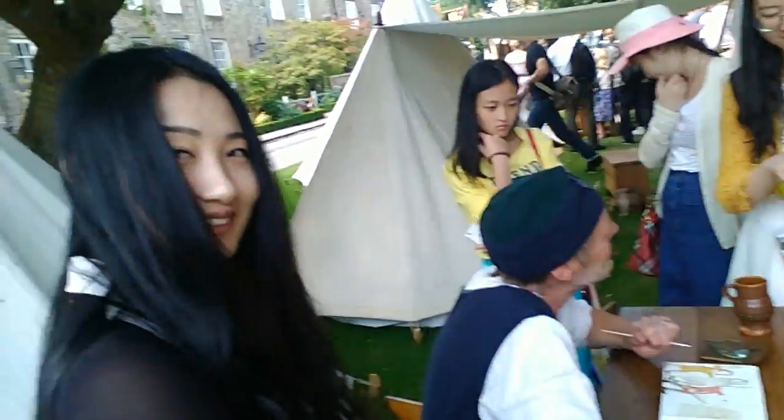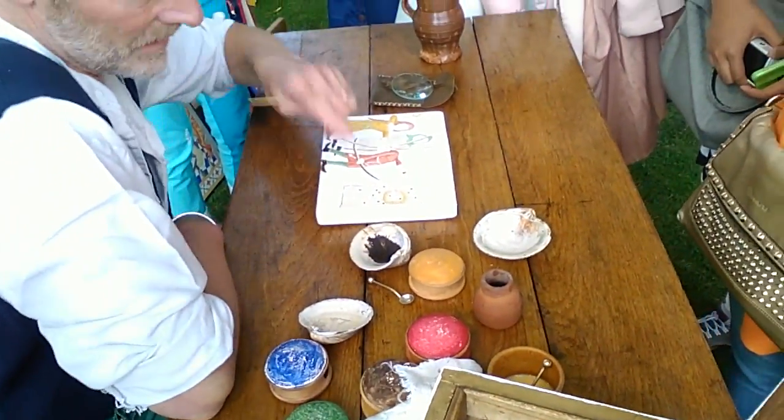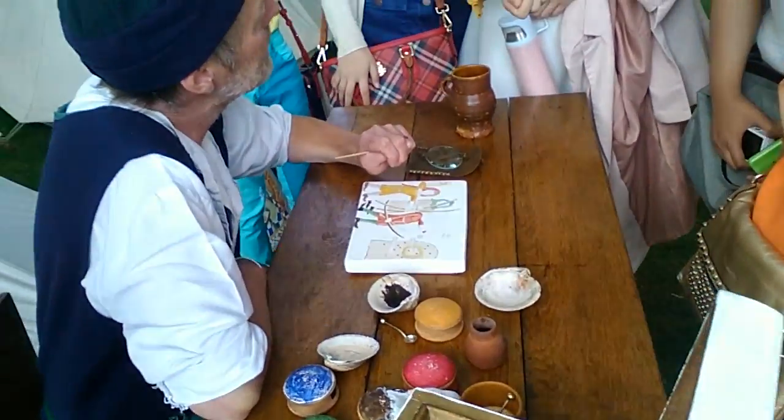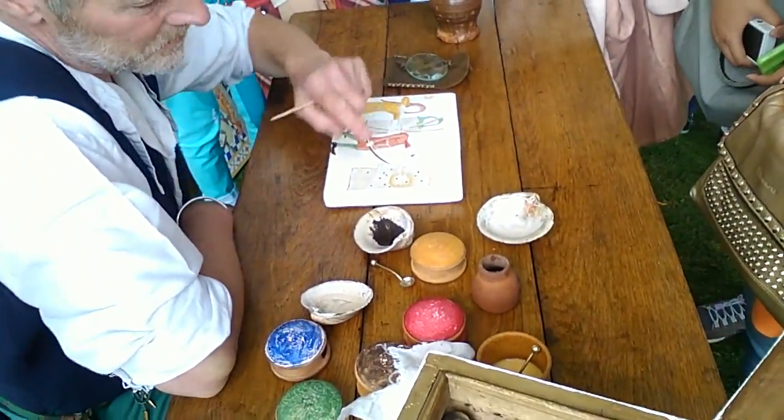Do you mean you mix the eggs and the colours together? Yeah. If it's dry, why not put some water in it — maybe 10 years ago?